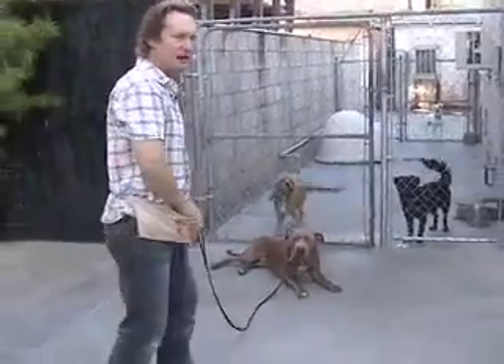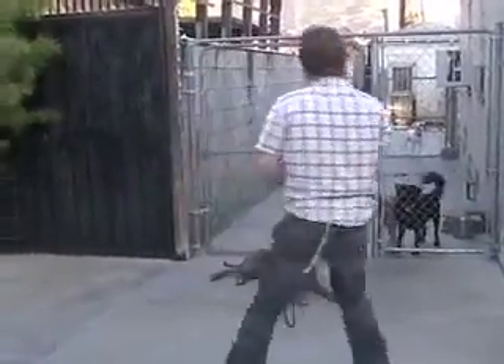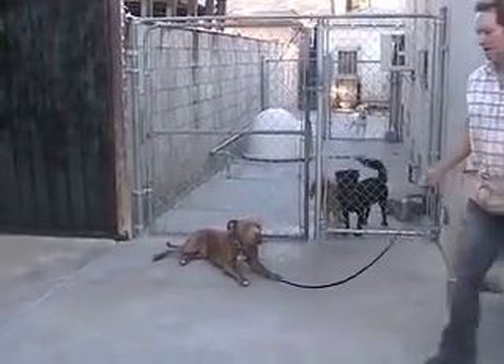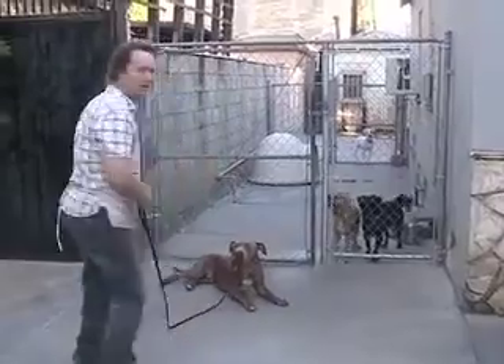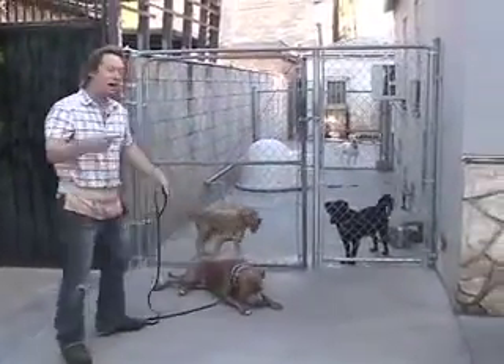Normally he would be a big fence fighter and he wouldn't like these little dogs yapping at him. But I'm putting him down. He's paying attention to me, and because he's paying attention to me and he's not reacting to those dogs, I'm rewarding him. Good. And he knows.